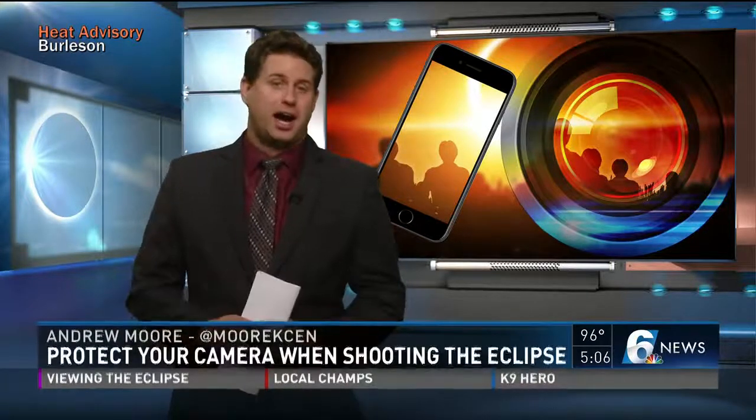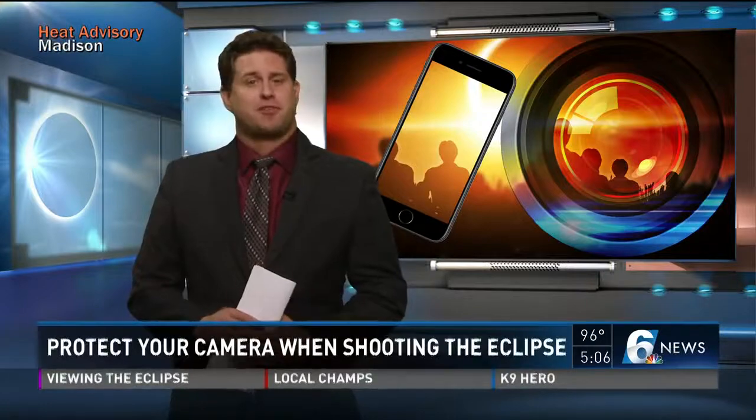As a reporter, one of the worst things that can happen to you is damaging your camera. But if you're not careful, shooting the eclipse is going to do just that, or even worse, damage your eyes. But there is a way to prevent that from happening.